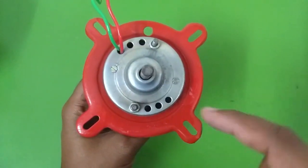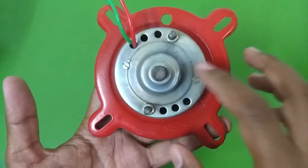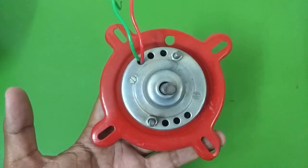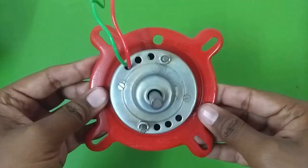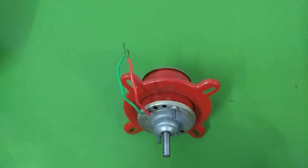On top you can see there are four mounting places. Usually in water coolers you see such a type of motor — not exactly this type, but that motor also has four mounting places. The motor did not come with any mounting screws or plates. Now let's connect this to my solar panel and see if it is working.